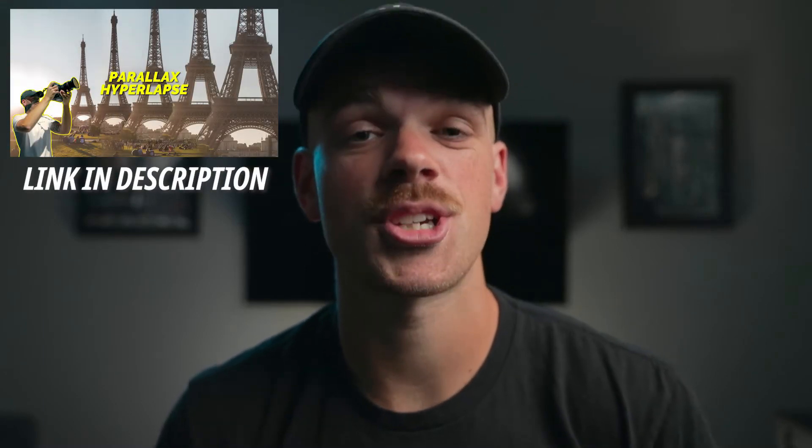I won't be teaching that here on YouTube, but it is now available on Skillshare. There's a link in the description where you can get a free month and check out the course.